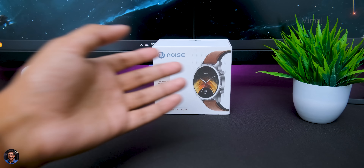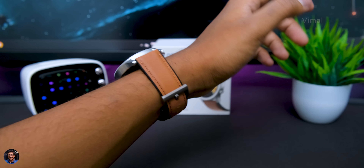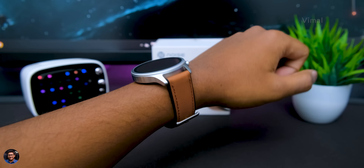Regarding comfort and in-hand feel — the Noise Fit Halo is available in different strap editions, both silicone and leather. The watch looks absolutely fab in the leather edition, feels very premium for the price point, and the fit and finish is very good. It feels quite comfortable while wearing and despite having a full metal body, it doesn't feel that heavy.